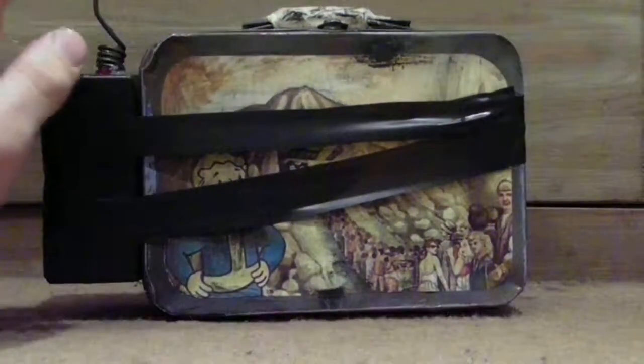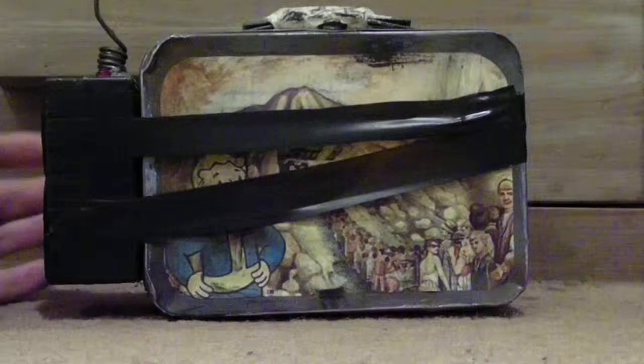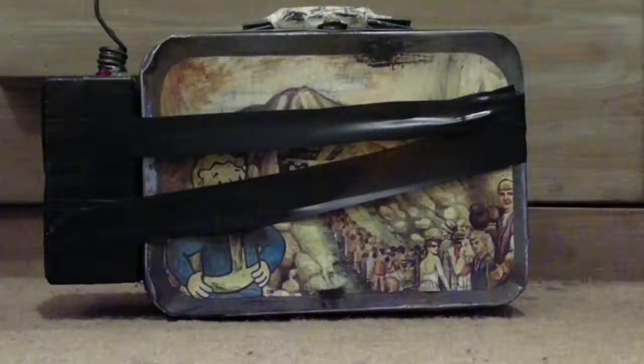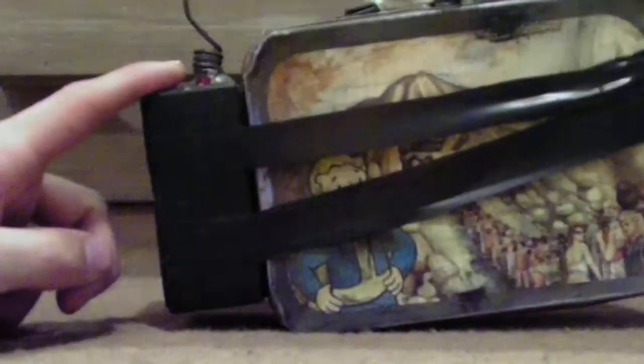I spray painted the lunch box and then I beat it up with a bat and everything, made it look 200 years old. Then I printed an image of the Vault Boy out and put it on — unfortunately that's obscured, but oh well. Then I glued a little plastic box to the side and wrapped some electrical tape around for extra support. Then I wrapped some wire up to make an antenna and put it on the top, which acts as the detonator.